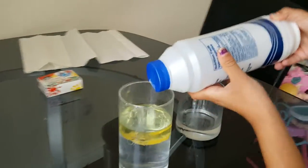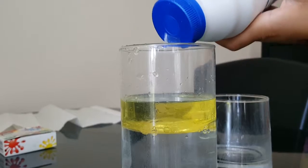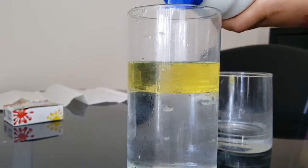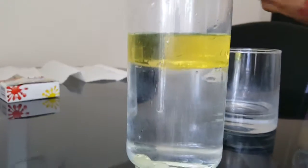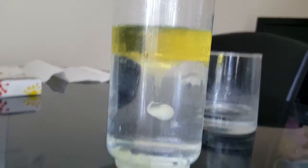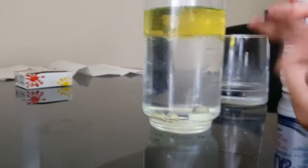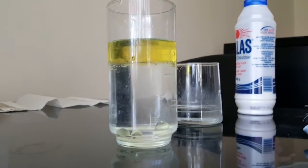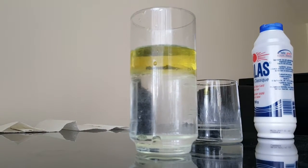You see it sink? Because the salt is heavier than the oil. Don't use a whole bowl of salt — you still need it for some more. It will create some bubbles.